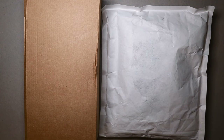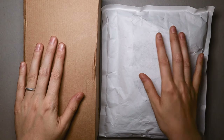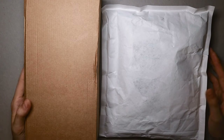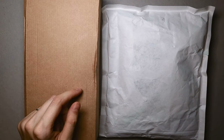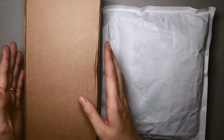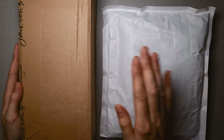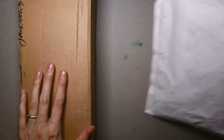Hello everyone, Krixis here and welcome to this week's video. Basically I got two parcels from two different art supply stores and today I'm gonna do an unboxing. I really enjoy watching unboxing videos, so when I received these parcels I just thought, well I might as well.